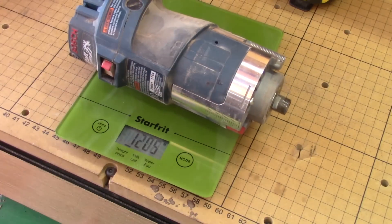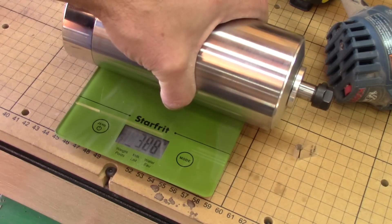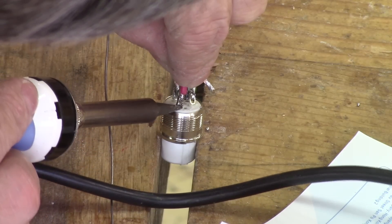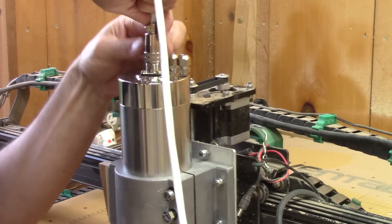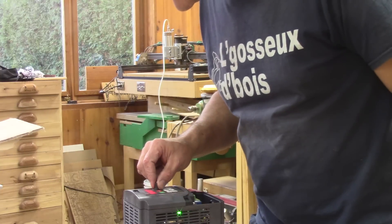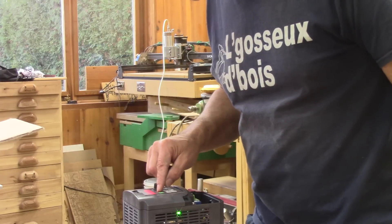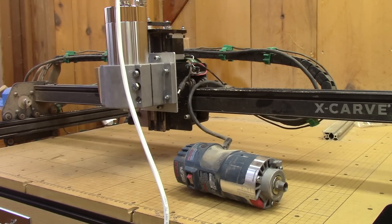This spindle is much heavier than my palm router — 1.2 kilograms for my router compared to 4.2 kilograms for my new spindle. Since this is a three-phase DC motor, I need to solder a special connector to power it. Now I can test it for the first time. The controller is on my workbench and I plug it in. Right from the get-go, I'm super happy because it's super quiet. It's turning at full speed right now — can you hear it? For a better comparison, I'll start my palm router.